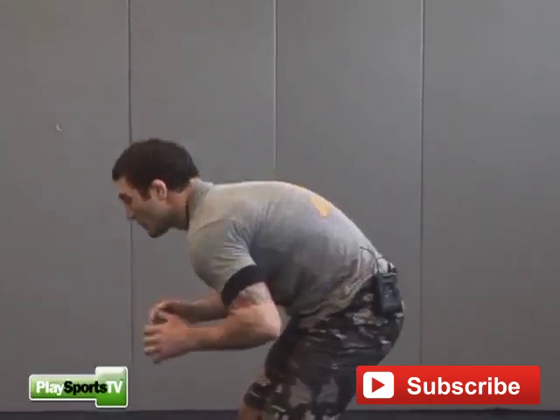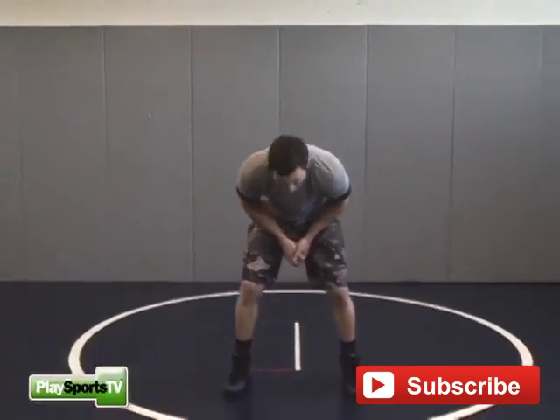My back is straight like this — I'm going to try and round it over. How I move is really important too. I'm going to try and keep a square stance to start.